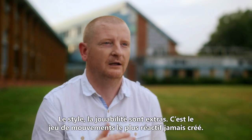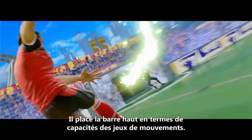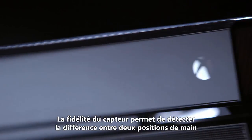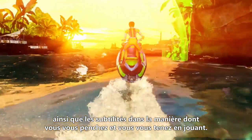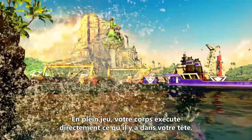It looks amazing. It plays amazing. It's the most responsive motion game that's ever been. I think it does set a new bar for what motion games are capable of. The fidelity of the sensor allows us to detect the difference between two hand positions, and it also allows us to detect subtleties in the way you're leaning and standing as you're playing the event.